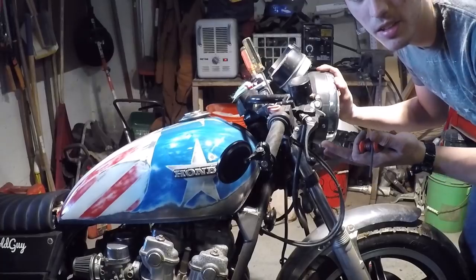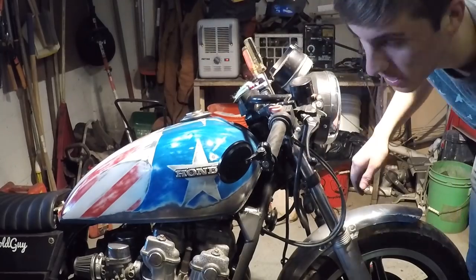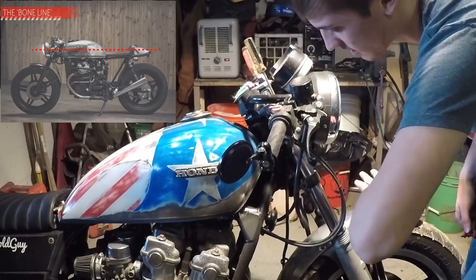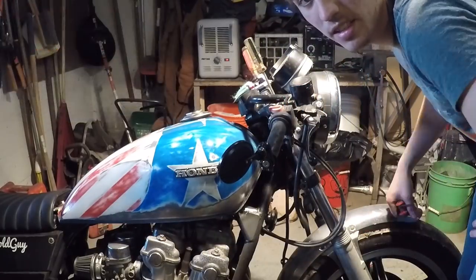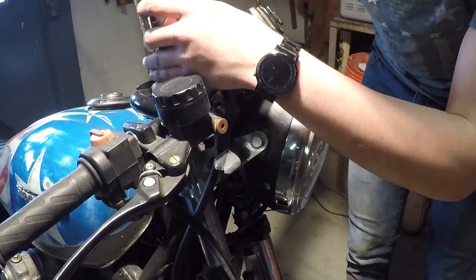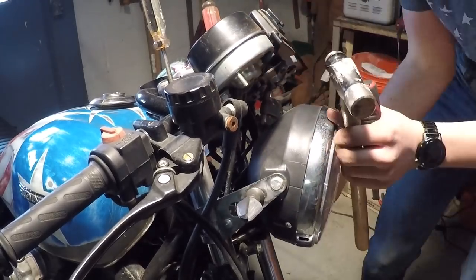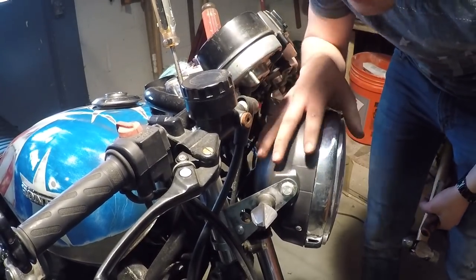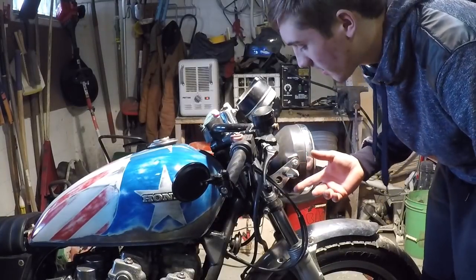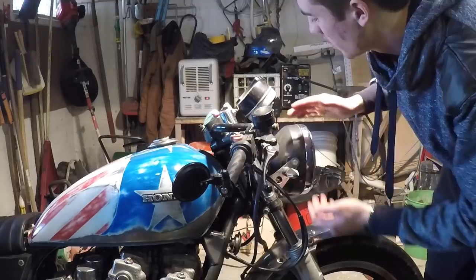The next big characteristic of a cafe racer is to have the headlight in line with the gas tank and the seat. Basically, you want the whole bike to have a line that goes from the seat to the gas tank to the headlight — that's just a cafe racer characteristic. I've got the headlight bucket mounting brackets loosened up. Now I'm just going to hit them with a hammer and slide the whole headlight down. That was actually really easy. This is as low as I can get it. If you want yours any lower, you'd have to take the brackets off and flip them so they're angled downward.